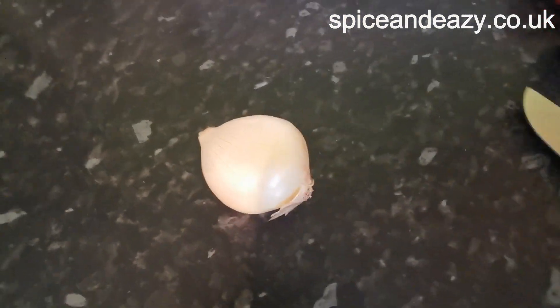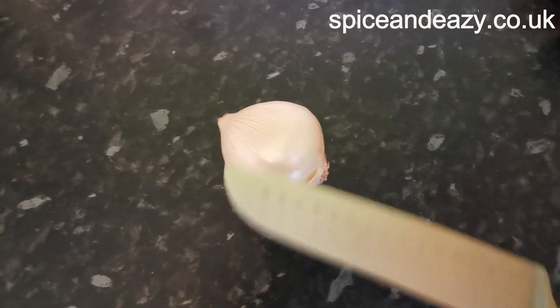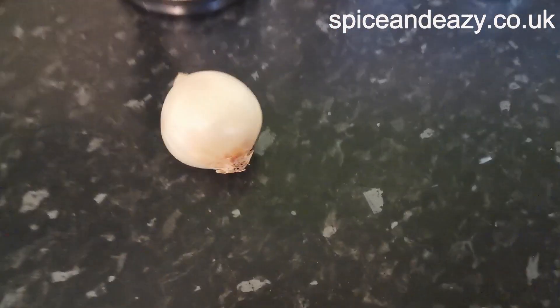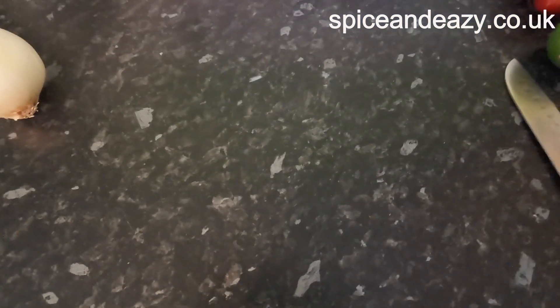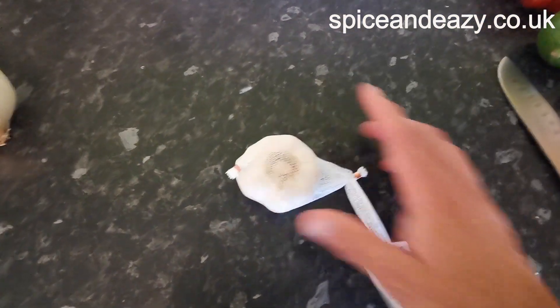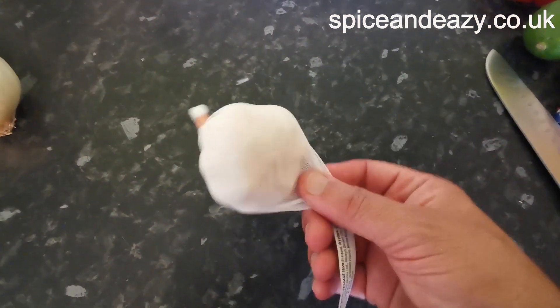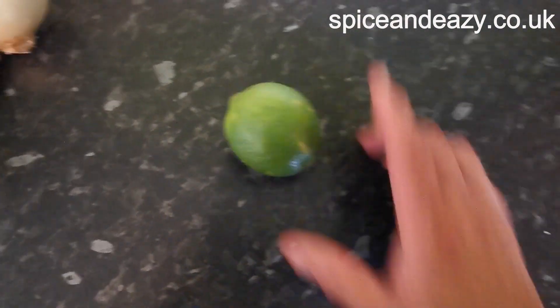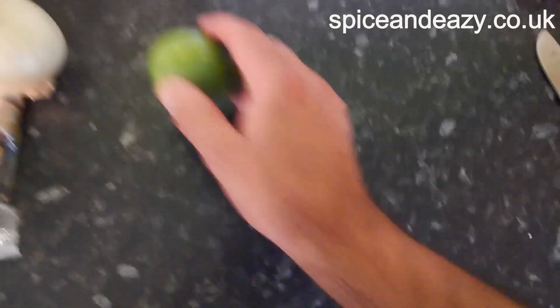Mexican cottage pie starts with a knife and an onion — that's just the start. We also have some garlic, probably three or four cloves, loads of garlic. We're going to put a bit of ginger in there as well, grated. I am going to put a list of all the ingredients I used — it will be a big list.